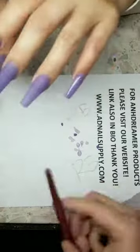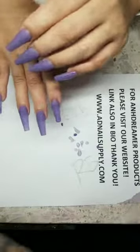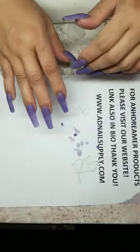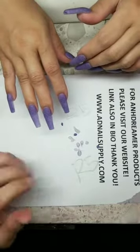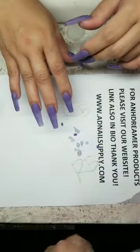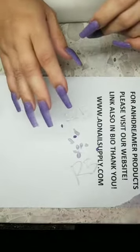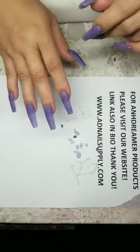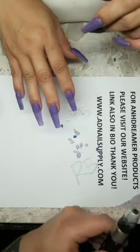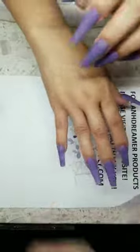My mom got me into doing nails. I broke my neck — I'm accident-prone and handicapped from another accident. If you join my YouTube, I never delete anything — you can see posts from back when I broke my neck. I've had the 'On Dreamer' nickname for 27 years, and everybody in my area knows me by that, so that's what I named the brand.